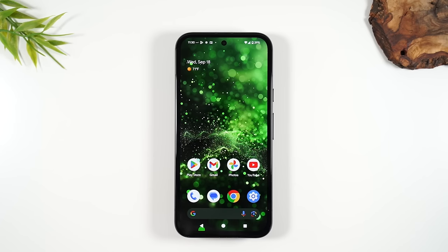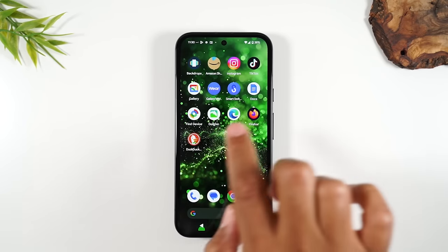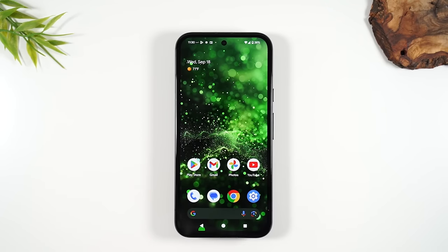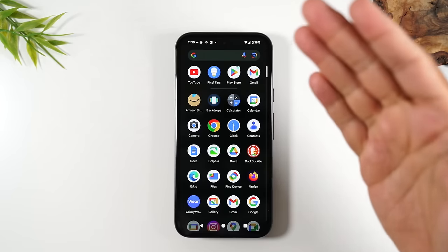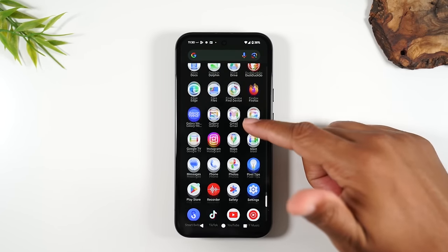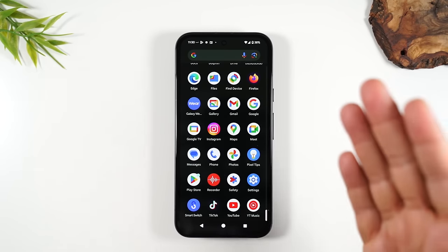There are two other things important for navigating the phone. On the home screen, you can swipe left and right to find other pages with apps. But all your apps are found in what is called the app drawer — when you swipe up from the home screen, it takes you to the app drawer, where you'll find all the apps that live on the phone. If you ever download a new app, you'll always find it in this section.